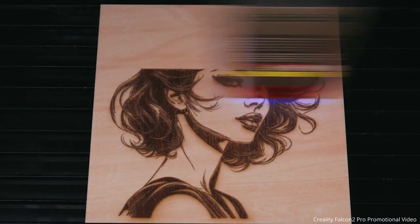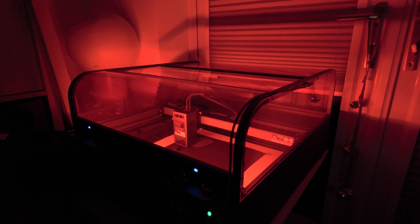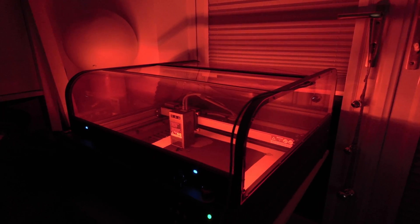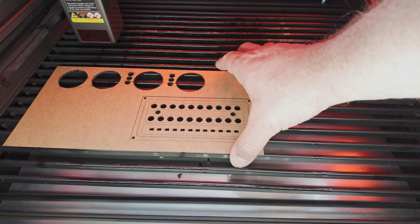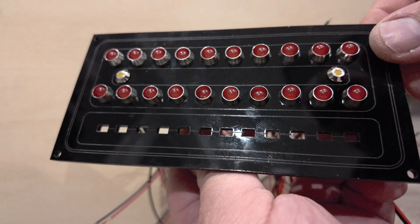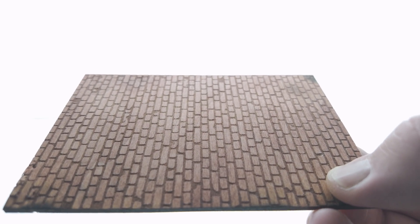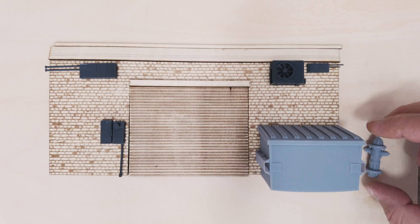I now feel enabled to revisit some projects previously put on hold, as well as allowing me to make things that previously needed to be outsourced to others. It really is a useful tool that can work in harmony with 3D print projects — where a mixture of 2D laser-cut and engraved shapes can be used in conjunction with 3D printed parts to help complete the build.